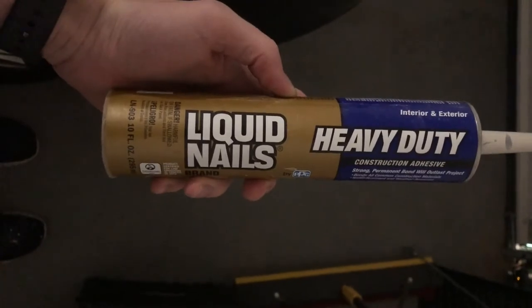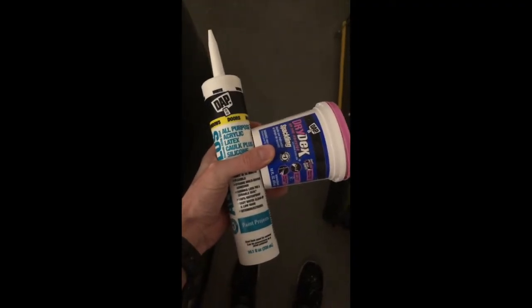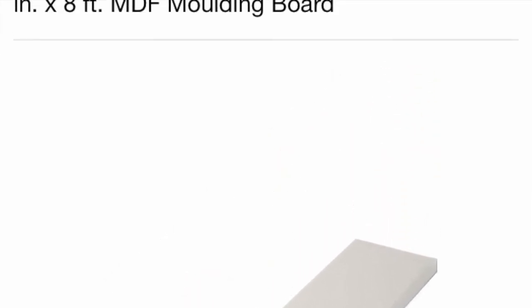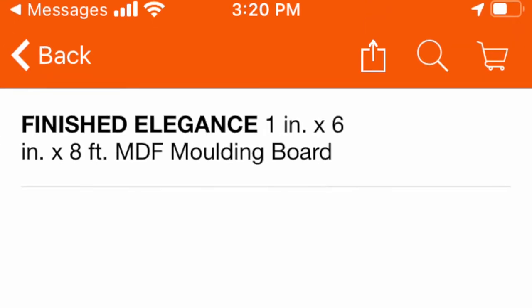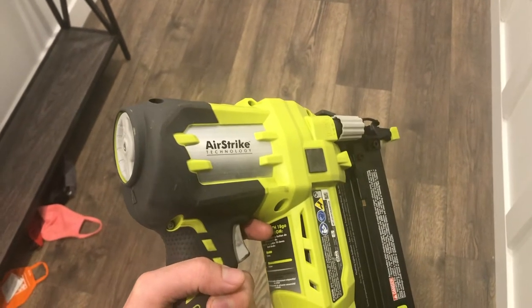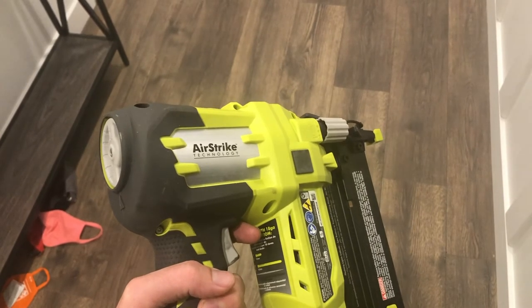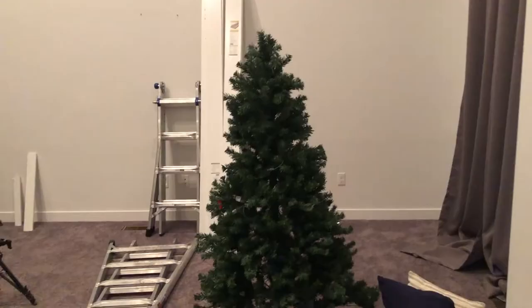For supplies you're going to need some liquid nails, some paintable caulk, and some spackle — I'll link them down below. For wood, I prefer MDF board just because it makes it easy to prime and paint, and we went with a 1x6x8, but you can use any size you'd like. For tools, it helps to have a brad nailer — I use a Ryobi, fully battery-operated, no compressor needed. You'll also need an orbital sander and either a circular saw or miter saw to cut the wood. Here's what the wall looked like before — just a big bare wall.